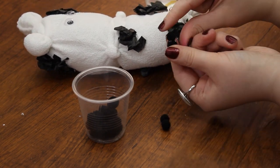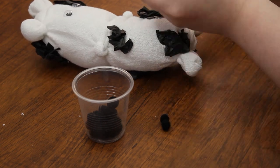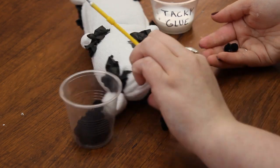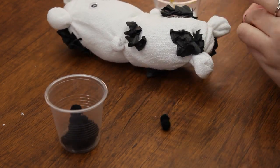Next, glue the pom-poms in pairs. Glue two pom-poms to each other, then do the same for all of them, creating four pairs. These are the cow's split hooves, one of the signs of a kosher animal. Glue a pair of pom-poms, otherwise known as hooves, to each of the front and back legs.